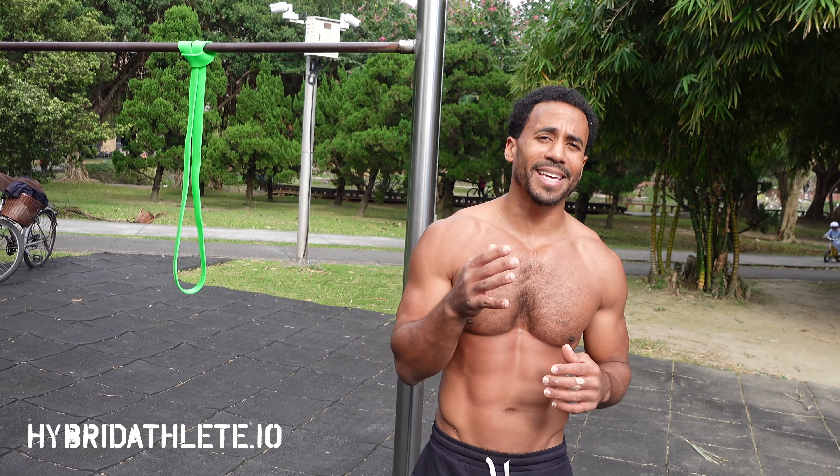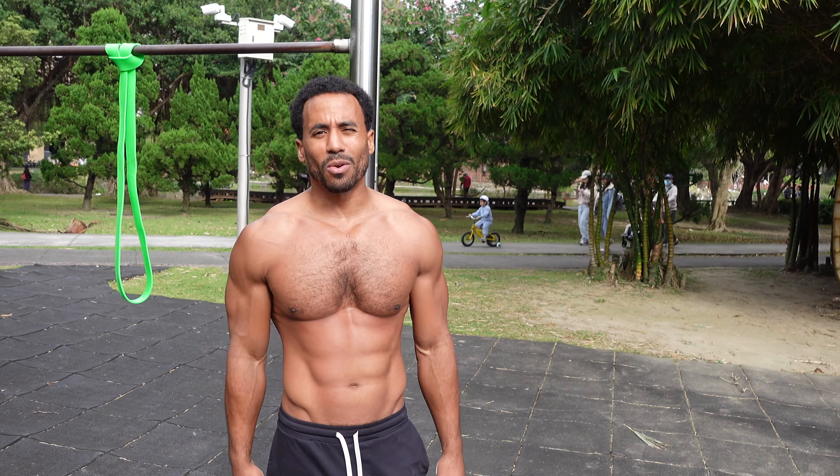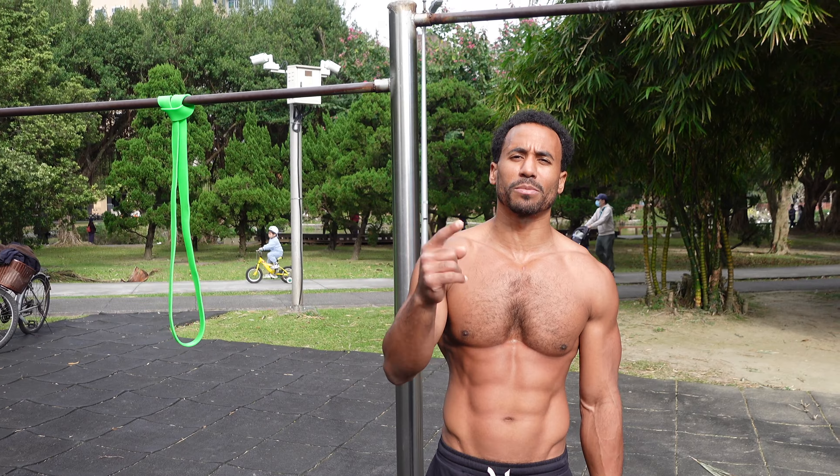Anyways guys, if you need any help with your calisthenics journey, go to my website — that's hybridathlete.io. You can book a consultation with me on there, scoop up one of my programs, or purchase one-on-one coaching from me. Hope everybody's having a great day out there. If you enjoyed this video, leave it a like. If you're new to the channel, subscribe. Peace.